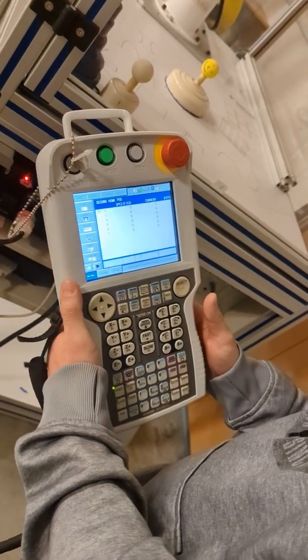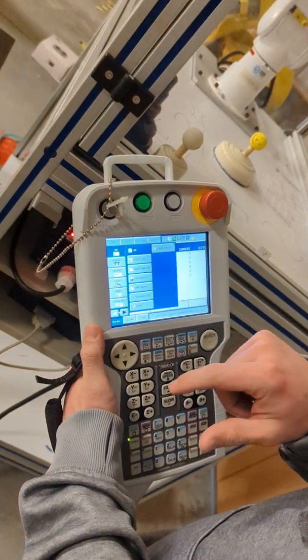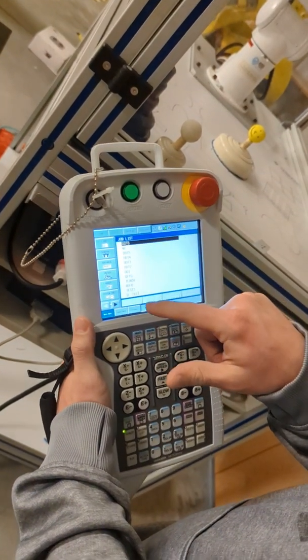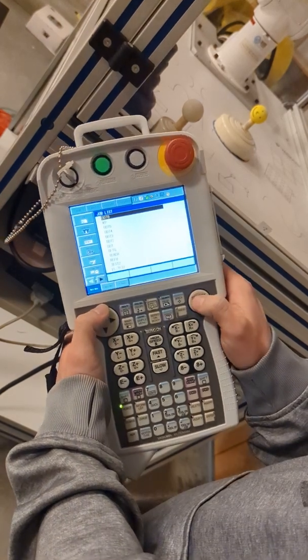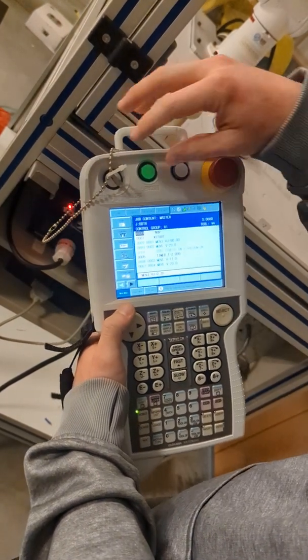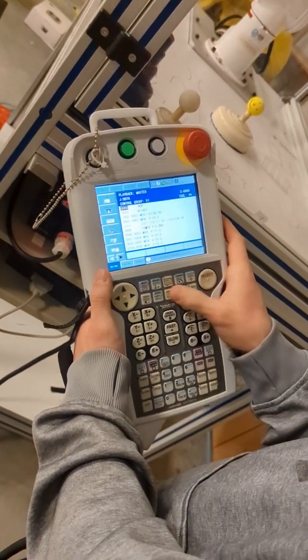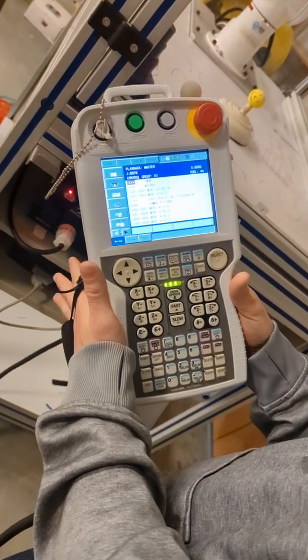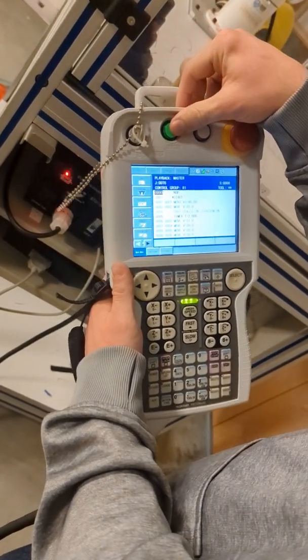Once your machine is homed, in order to run a job, you'll click Job, select job, scroll to whatever job you want, hit Select. You'll turn the key to Play, hit the Servo On button — you won't have to squeeze the trigger — and you should be able to hit the green button and go.